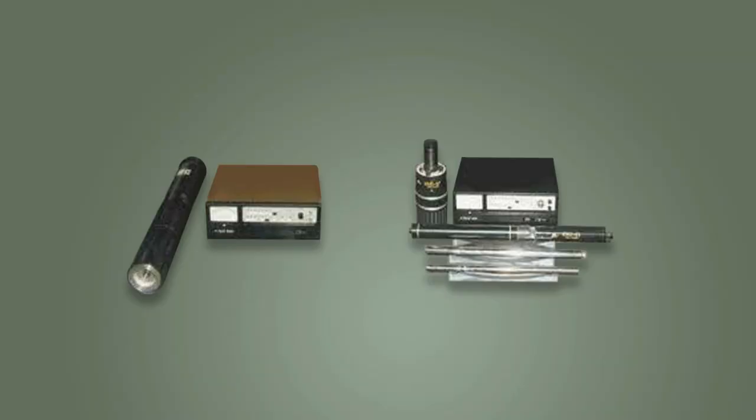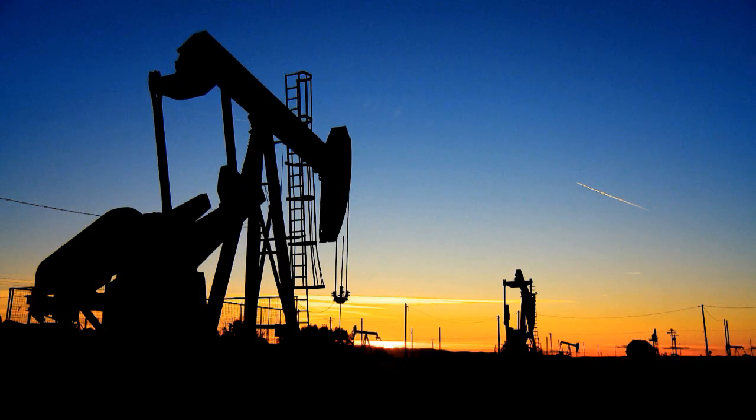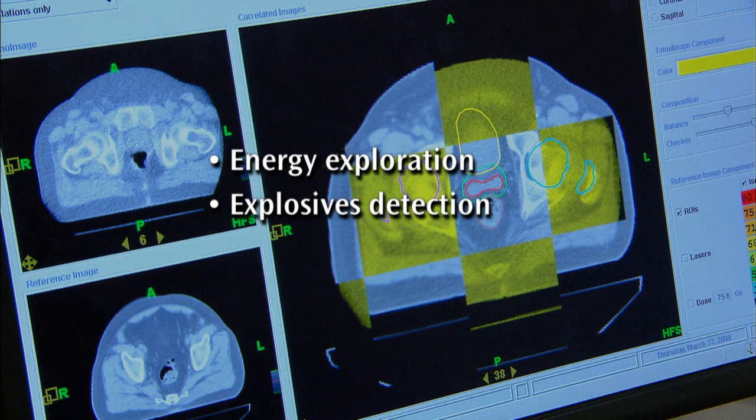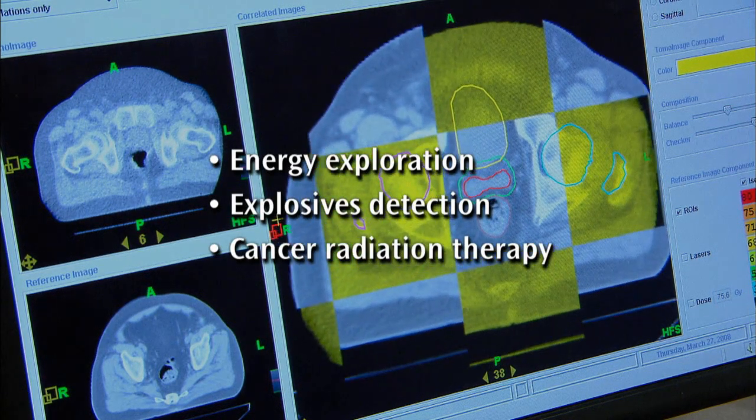Neutron generators are used to detect and quantify the presence of different elements in a variety of materials. They're a crucial tool in many areas including energy exploration, explosives detection, and cancer radiation therapy.